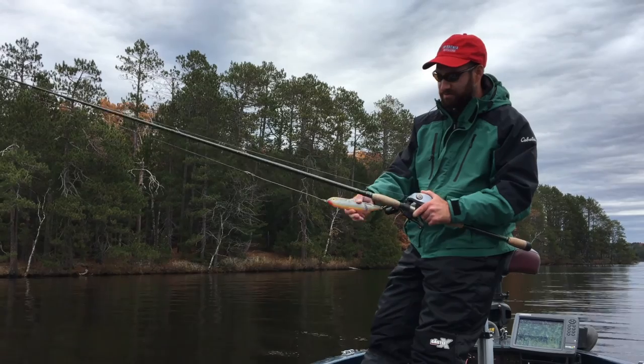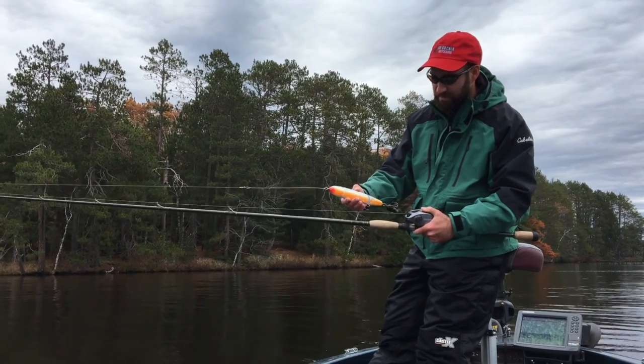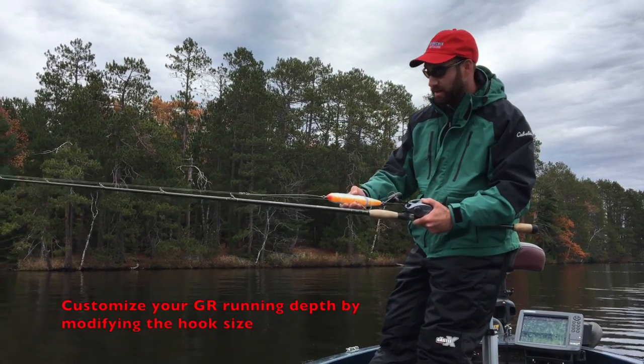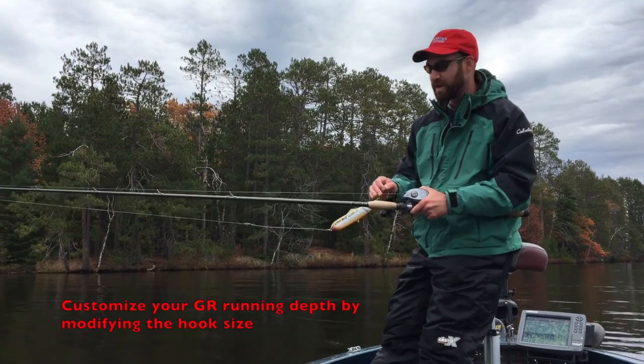Also, depending on how deep you want this bait to run, you can vary the hook size. I have 8/0 size hooks here. You can use sevens, sixes — whatever you want — and that'll all affect the running depth of this bait.